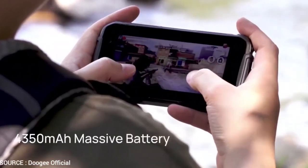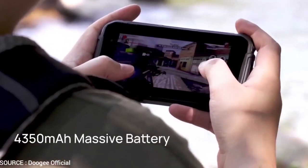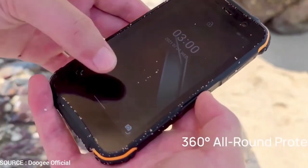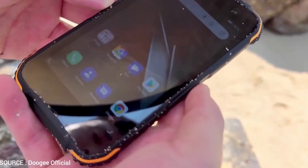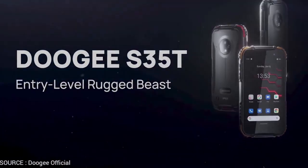Above all, this 5G phone includes facial recognition to quickly unlock the screen in 0.9 seconds. Meanwhile, the 4350mAh battery provides up to 19 hours of use and 11 days of standby. Finally, it's available in Flame Red, Fire Orange and Mineral Black.